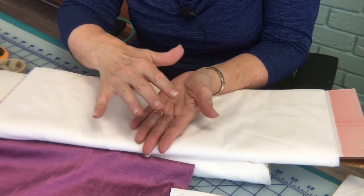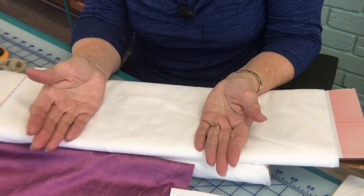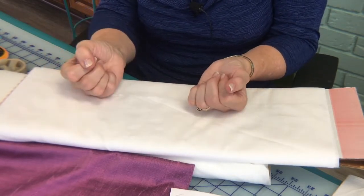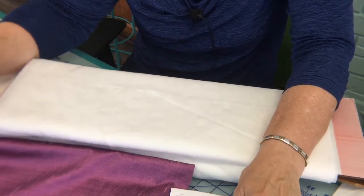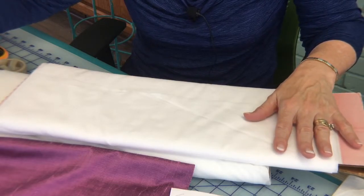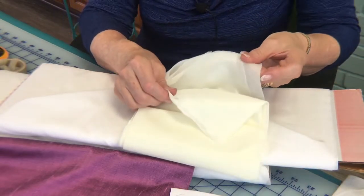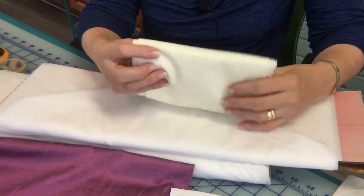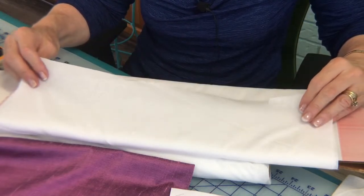Here's how you pre-shrink fusible interfacing: fold it up and put it in a sink filled with as hot water as you can get. Lay it in that sink of hot water and let it stay there until the water is cool. Then take it out and roll it in a towel and let it lay there for a little while. Don't hang it over a shower rod — instead, lay it out flat on that towel and let it dry. That's how I would pre-shrink woven interfacing and knit fusible interfacings as well. You've got to pre-shrink your fusible interfacings as well as your non-fusible interfacing.